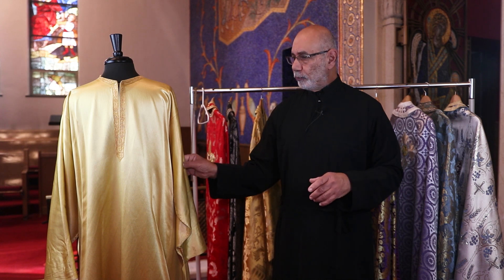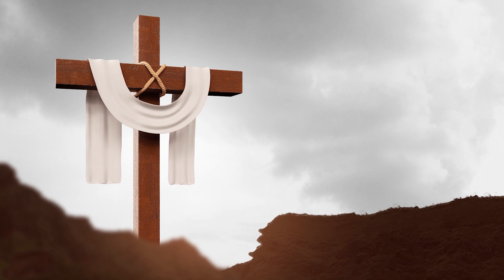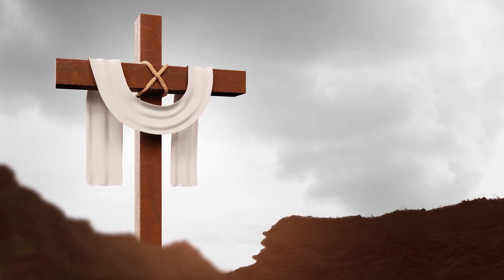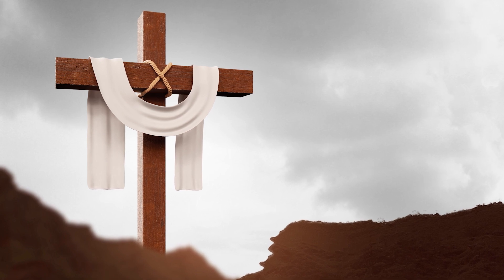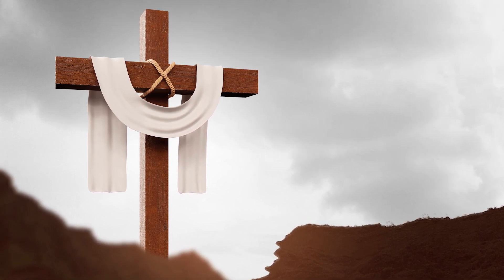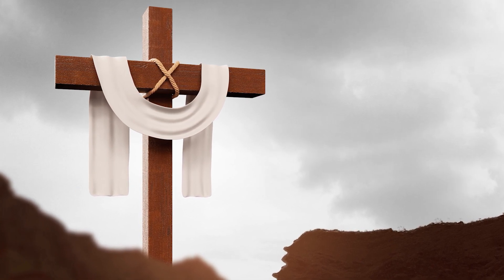Each vestment, as it's being put on by the priest, has a particular prayer that is read, and in that prayer you will hear the symbolic meaning that has evolved for that piece of vestment. Here is the prayer for the sticharion: "My soul shall rejoice in the Lord, for he has clothed me with a garment of righteousness and has covered me with a robe of gladness. He has crowned me as a bridegroom and has adorned me as a bride with jewels, always now and forever into the ages of ages. Amen."